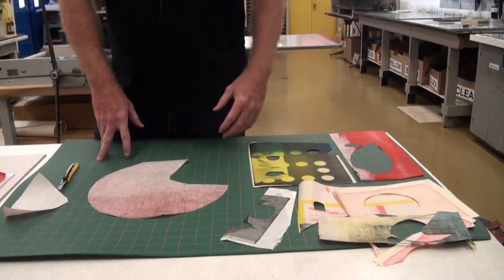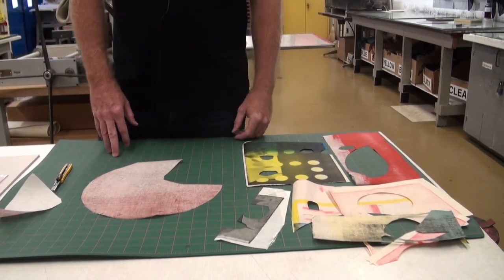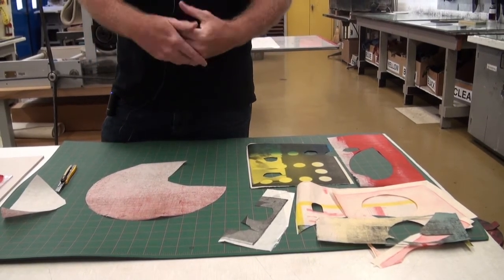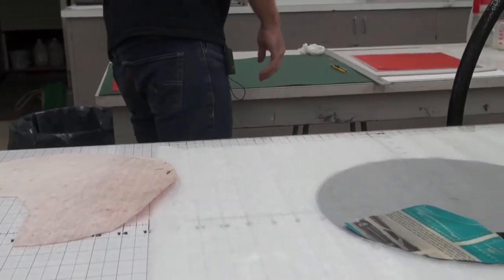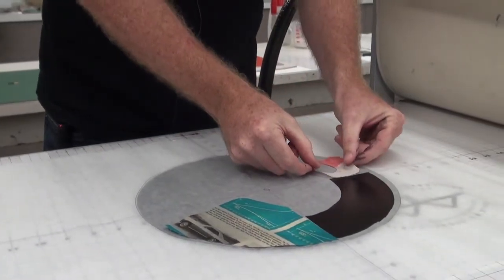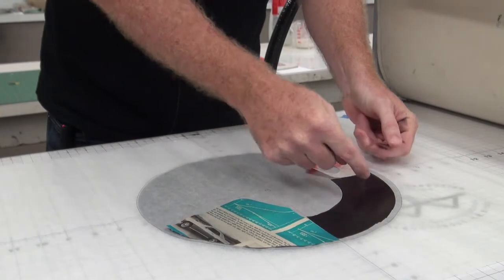The important thing to note is that I'm coming to the press with all of these kind of pre-prepared, pre-pasted sources that I can collage on the spot. I like to do this because it adds kind of an improvisational element to my work. I think I'm going to sort of use this here, maybe.